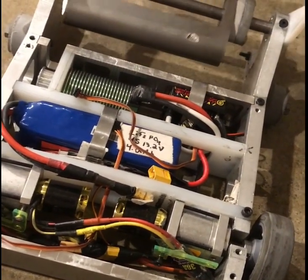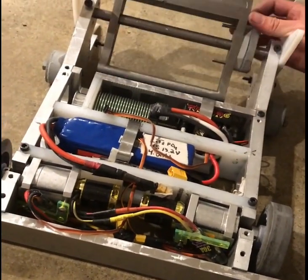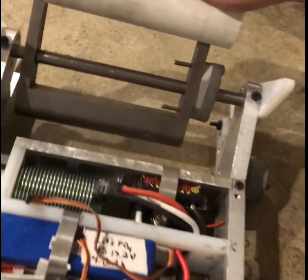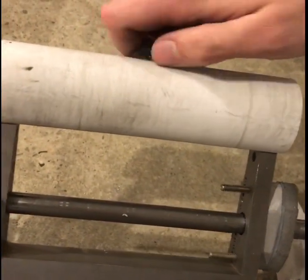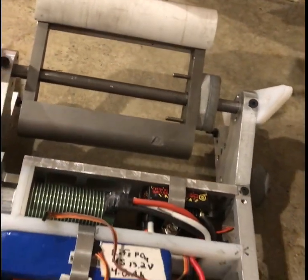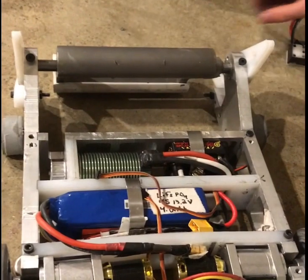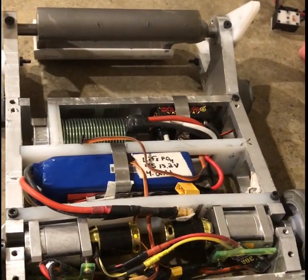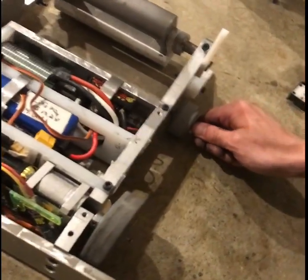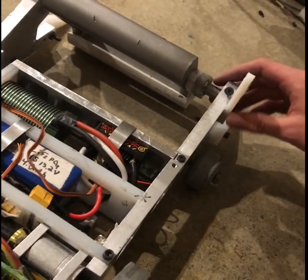Of course, the weapons are meant to be dangerous, but in a controlled way. Go ahead and put the guard back on, just to make sure we don't hurt ourselves. It's not knife-sharp, but it is a solid block of steel. There are still several other parts of the robot that are undone, but this is the main componentry.